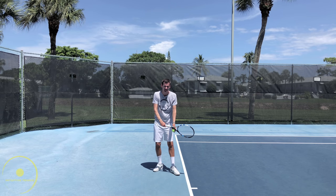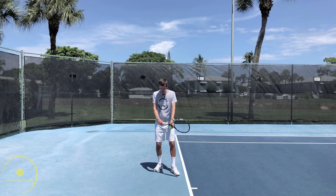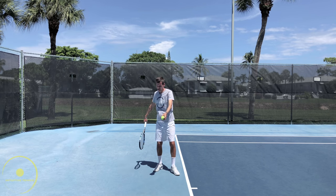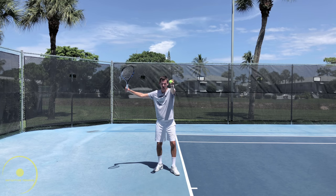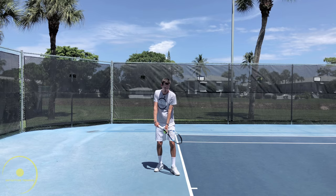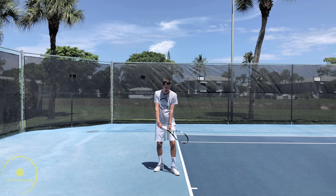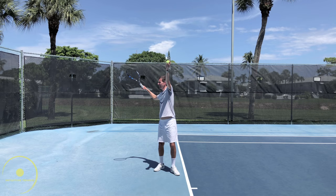Another advantage of this tossing action is that as we bring the arm up parallel to the baseline, we immediately get a shoulder turn or a coil. It's very difficult to not turn as my arm goes up in this direction. Naturally, as we bring this arm up, we already start getting a little bit of a coil to make this toss possible in the first place. So as we go up here, we immediately get a shoulder turn like this, and this is a big advantage.